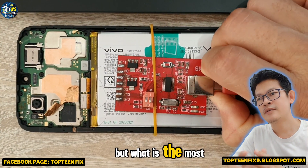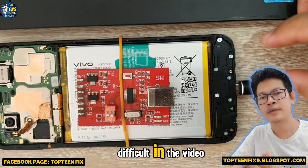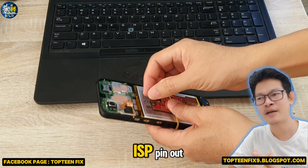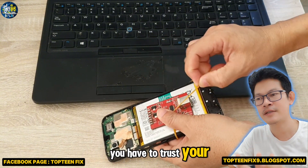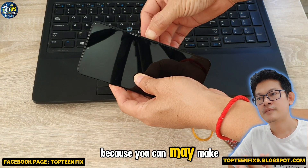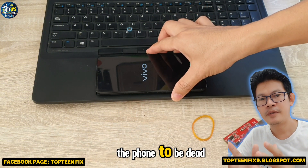But what is the most difficult in the video is about ISP pinout. You have to trust your skill before doing this because you can make the phone dead.